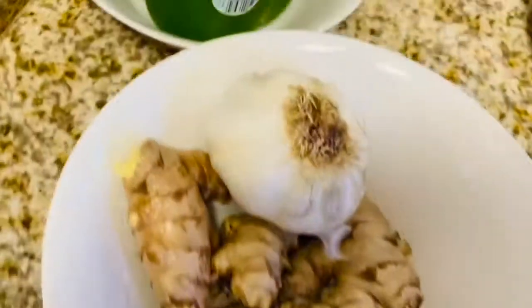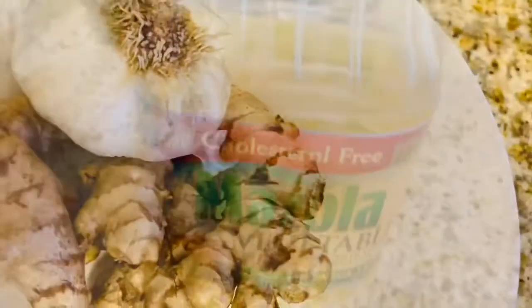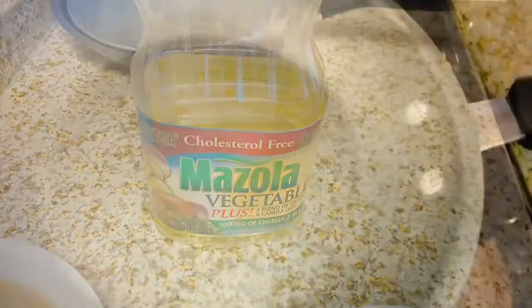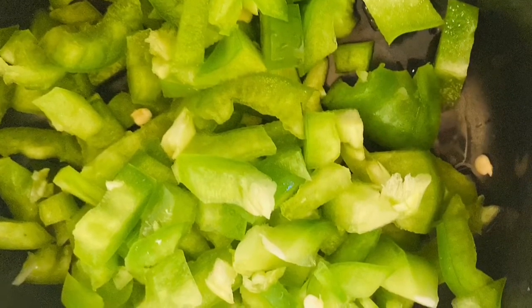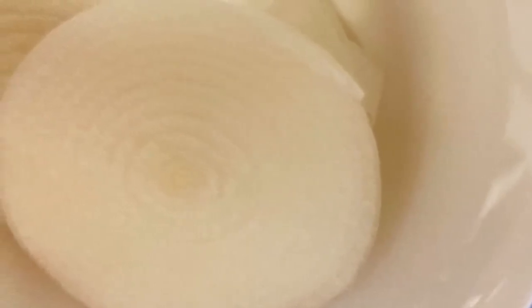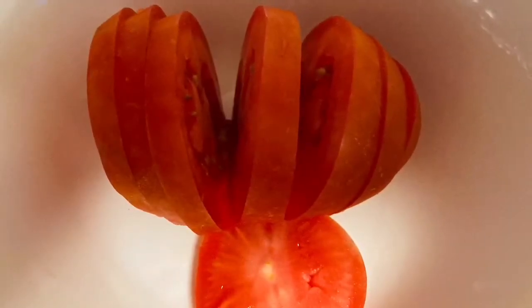For this jollof rice I'll be using Mahama rice, but feel free to use any rice of your choice. I'll be using some tiger shrimps and some vegetable oil — I'm using Mazola vegetable oil. I'll be using some green bell pepper just for color, but this is optional. I'll also be using some white onions and tomatoes for garnishing.